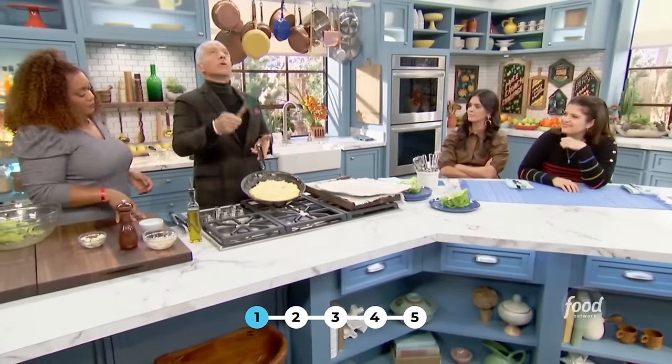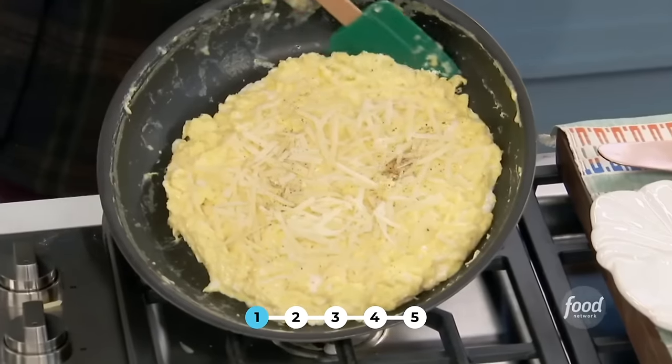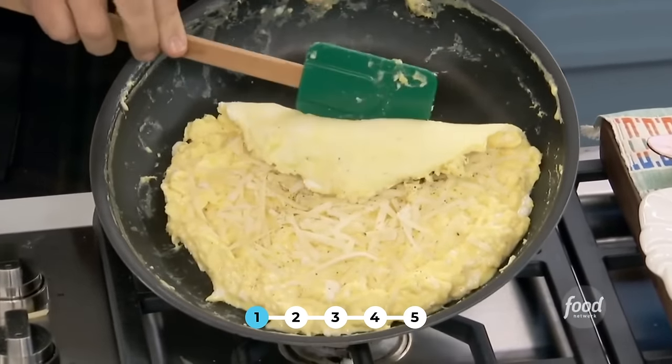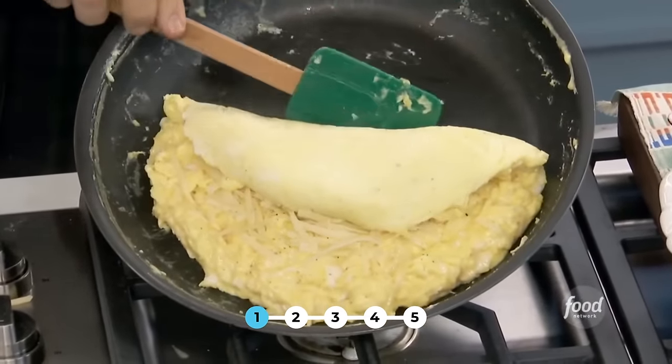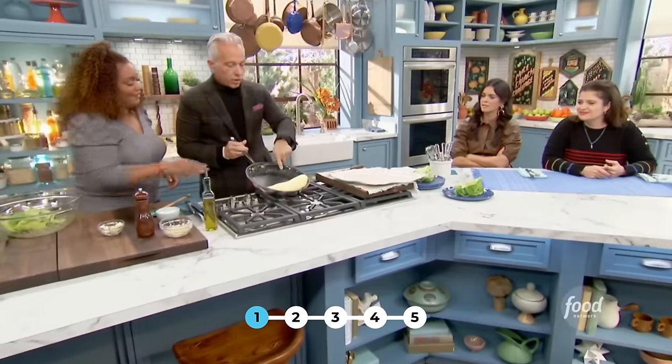You don't have to flip it, you don't have to throw it in the air — it's not a pizza. You just have to take it like this and just roll it. The heaviness of the omelet is going to give it momentum — it's going to make itself, like a snowball rolling downhill. You see how nice it is? It's soft. No brown.